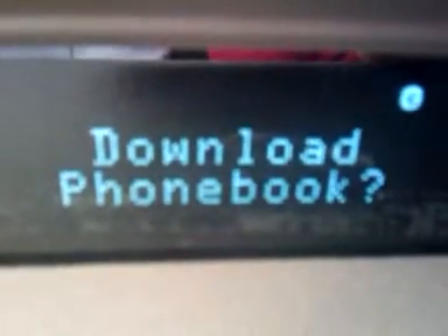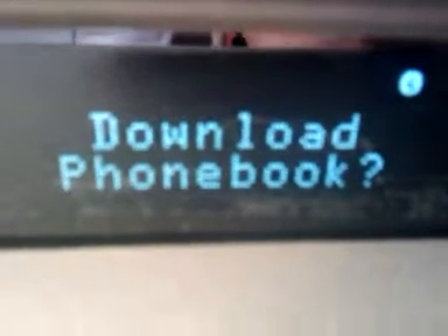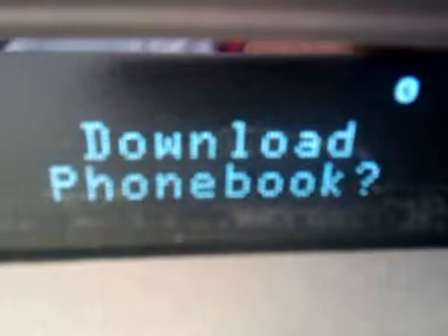Now at this point, it's going to ask you if you want to download your phone book. This does not happen with every phone, but this particular phone does let you download the phone book so you can have voice activated calling. So we're going to go ahead and select OK, confirm by hitting the OK button one more time, and then it's going to download. Your download can take up to two minutes, so be patient.